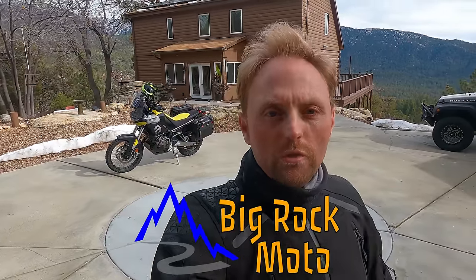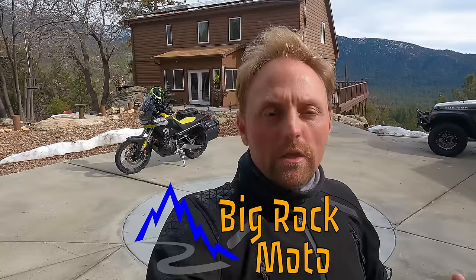Hello everyone! My name is Ian and you're watching Big Rock Moto. Thank you so much for tuning in today. If you're new here and you like this kind of content, I hope you'll consider subscribing.